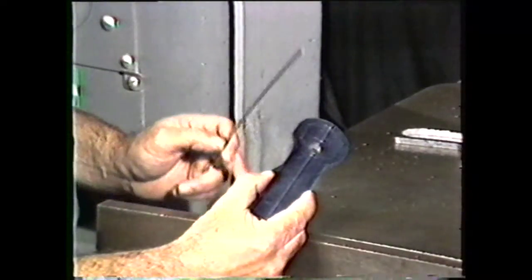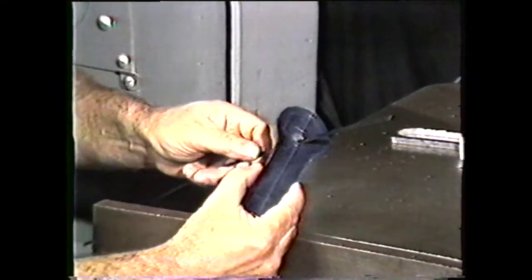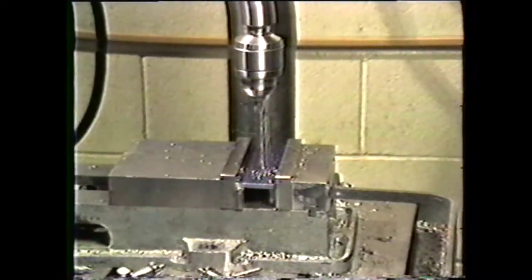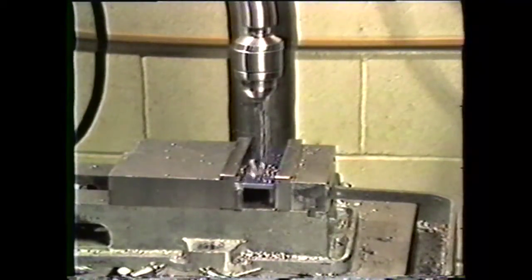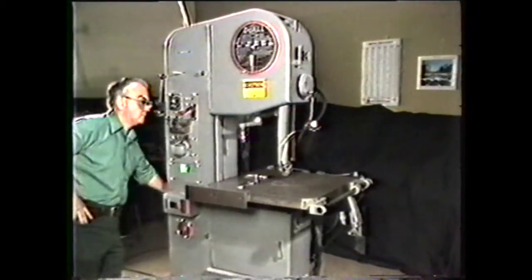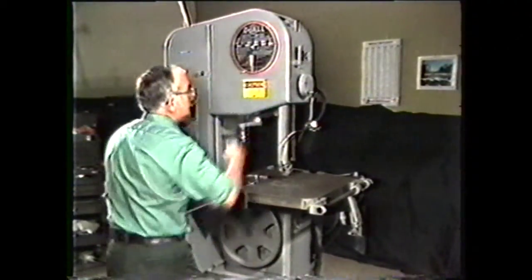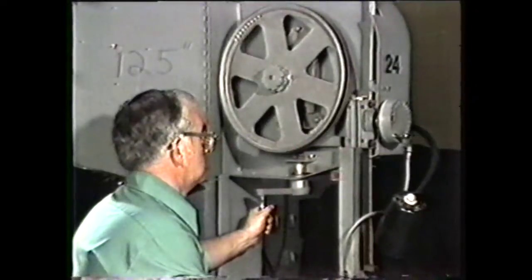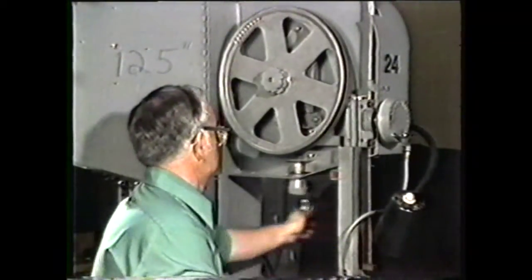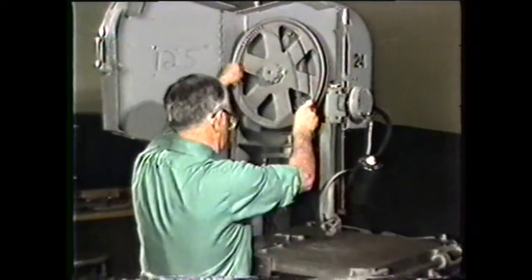In order to make inside cuts, you have to drill a hole in the workpiece large enough to accommodate the width of the band. In this case, you can drill a three-eighth inch diameter hole. Place the transmission in neutral and open the lower and upper cover doors. Loosen the tension on the band by cranking the tension control, which lowers the upper band wheel. Remove the band from the machine.